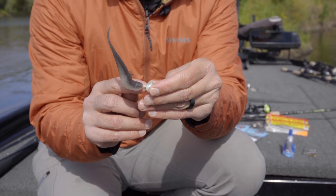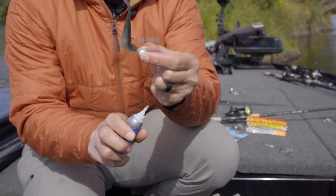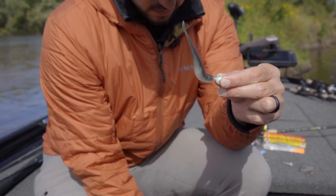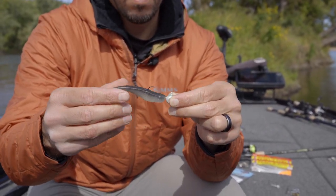You're going to come out the backside dead center in the back of that Jerkshad. Then you've got to get this plastic up onto that head. Before I do that, I like to put a little dab of super glue right up near the head.